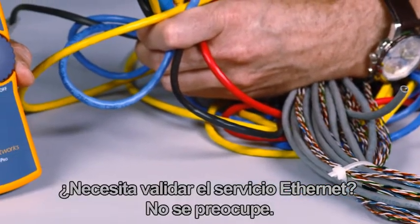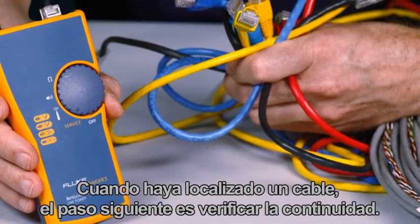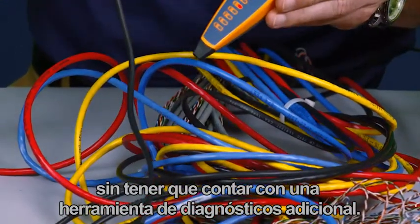Need to validate Ethernet service? No problem — no need for a laptop or other tools. Once you've located the cable, the next step is to verify continuity. The IntelliTone Pro makes it easy, eliminating the need for separate diagnostic tools.